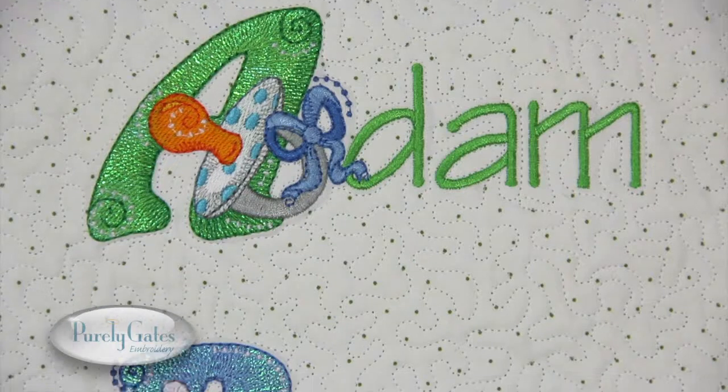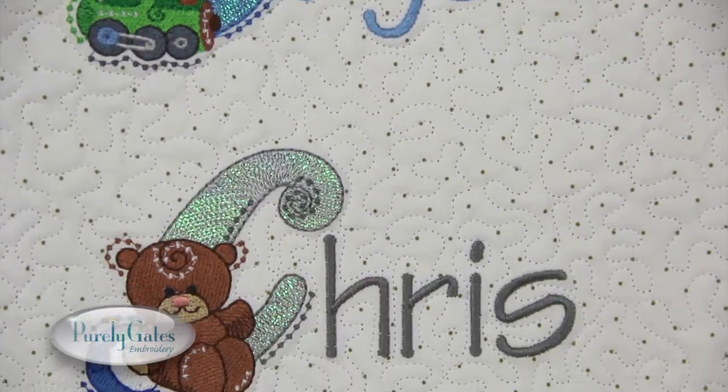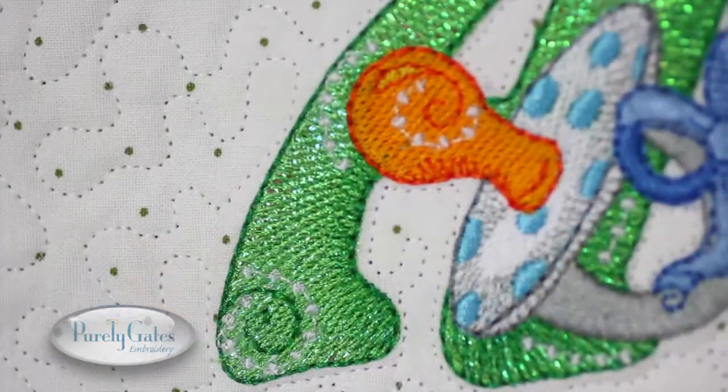For a cute way to display a name, use the letters combined with a simple font like I did here, or use them alone as a monogram.